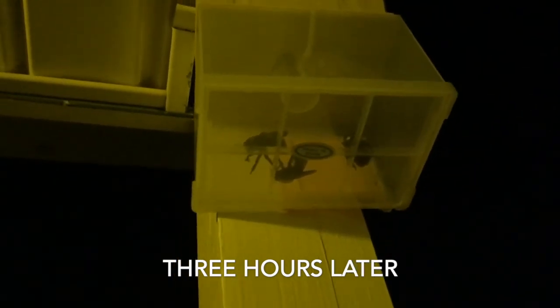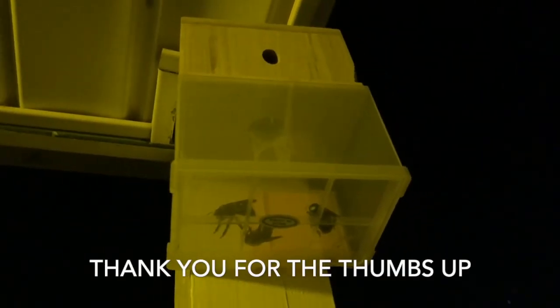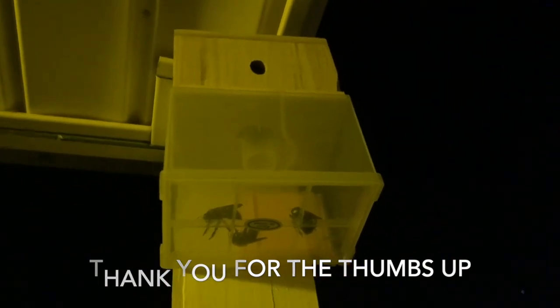Quick update: it's been about three hours since I took the previous video and I just checked this carpenter bee trap — I see three of them in there now. This has only been up for several hours, and instead of these things buzzing around my front porch and damaging the wood, they are all finding themselves in their new home — this trap. The link is in the description if you'd like to pick one up for yourself.